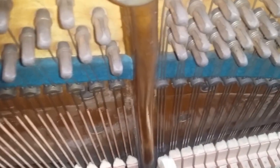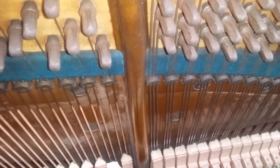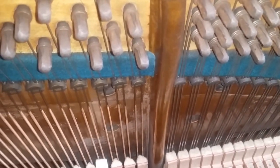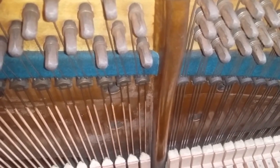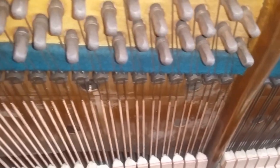The straight strung design means you get a much better match here, because the strings are going to the same part of the soundboard. You also get longer strings than in the equivalent overstrung — this is a Model 10. The Model 9, which is overstrung, has shorter strings at this point. I have another video on that as well.